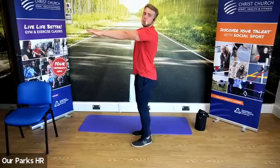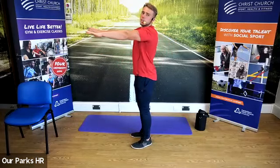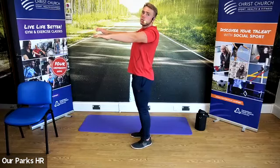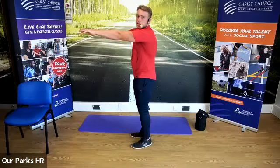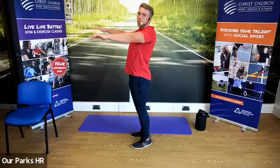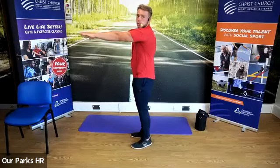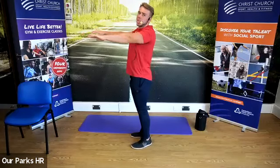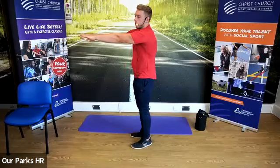Have our arms out in front of the body, staying in a straight position. What I want you to do is pull back through your shoulder blades, then push forwards through the shoulders. Arms are staying straight — pulling back through the shoulder blades, then pushing forwards. We're retracting and then protracting as we push away from us.